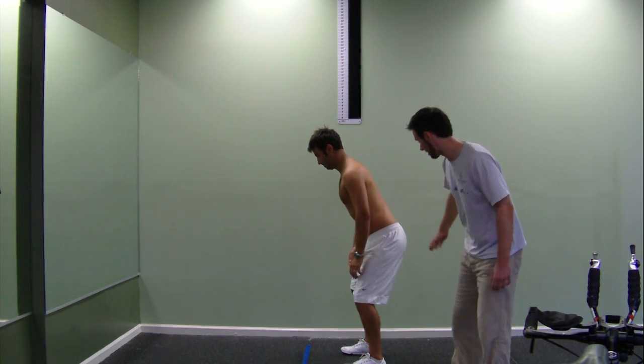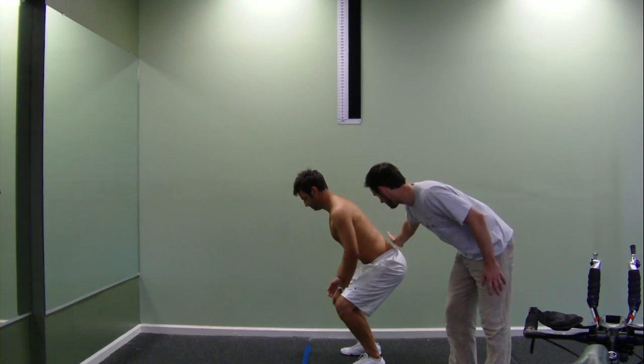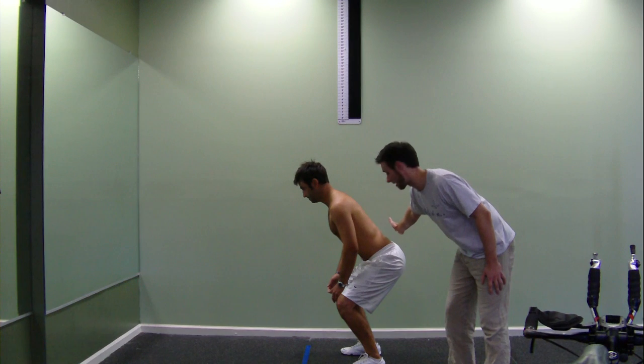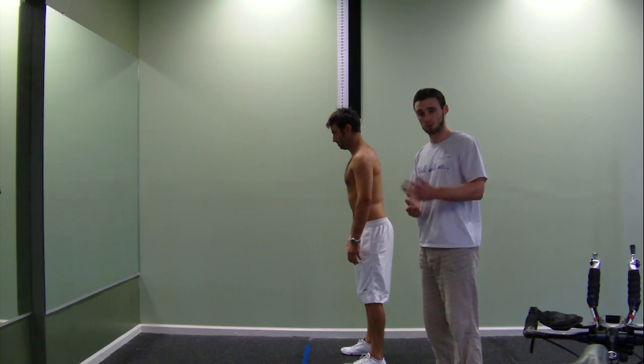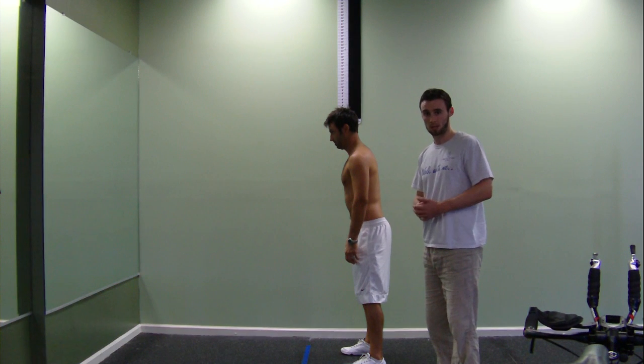He's going to move down into a half squat position, and as you can see he maintains a nice neutral spine as he does that. Any time you're doing a dynamic movement, make sure you try and keep a neutral spine all the time. Try that one next time. That's all, thank you.